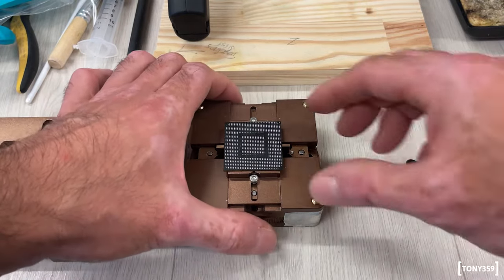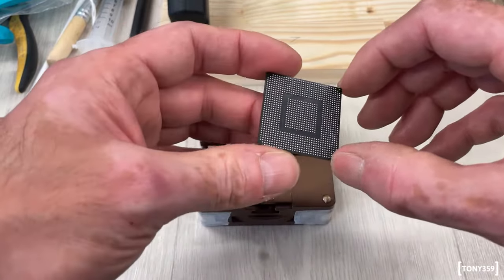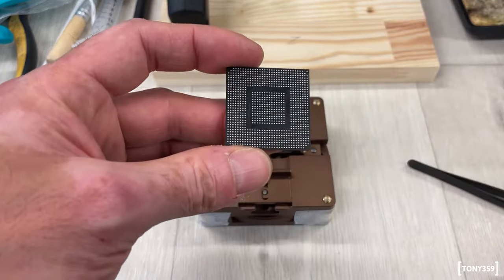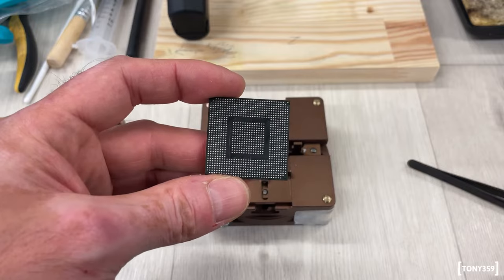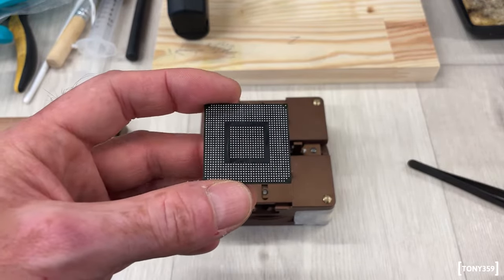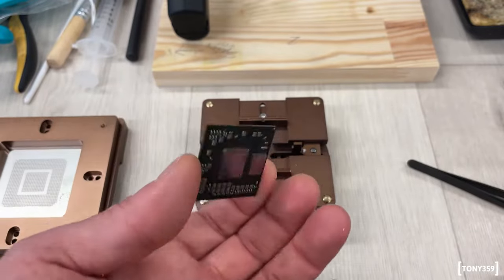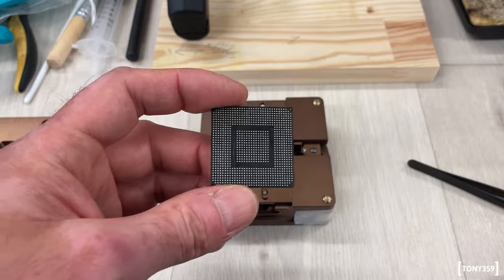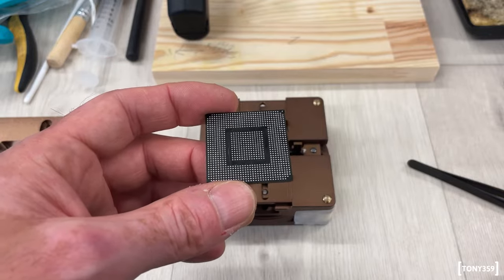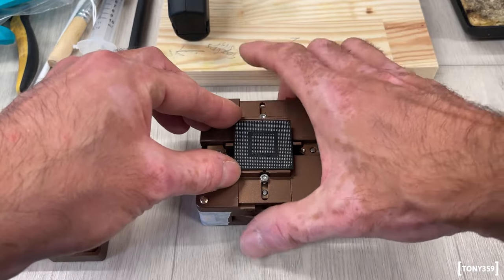This chip here is an Xbox GPU which I've been abusing over the past weeks just for my testing. This is actually re-balled — I re-balled this yesterday and it worked pretty well. It is damaged, it's popcorned a bit, and it definitely doesn't work, it is a bit scratched, you'll see that in a minute. So the first step would be to clamp the chip into the tool.